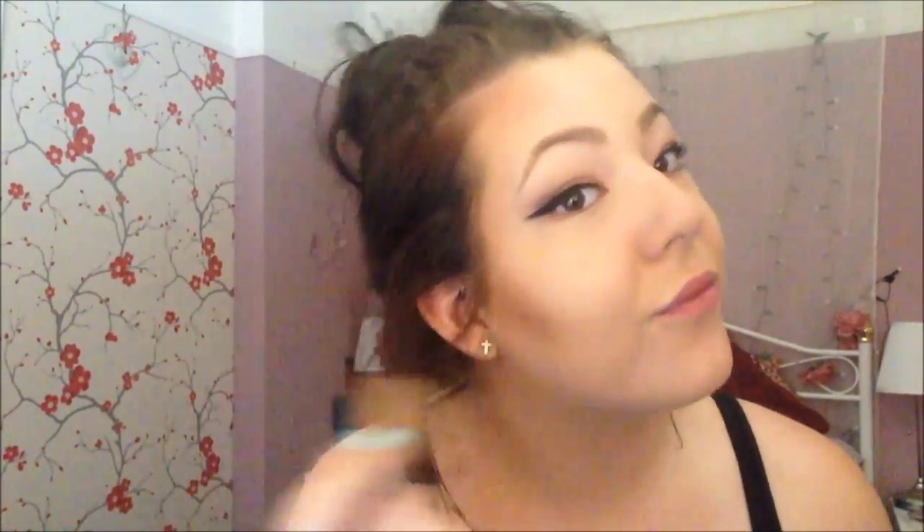Now I'm taking this Max Factor Pastel Compact in Pastel 4 and using a Real Techniques powder brush to powder this all over my face to set the foundation I put on at the beginning. I'm not pulling it under my eyes because I had a lighter colour there to highlight the area, and I also already put powder under there.